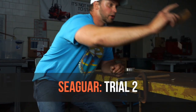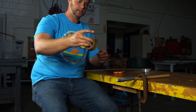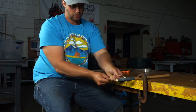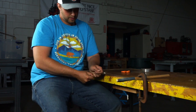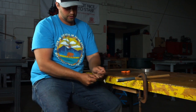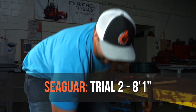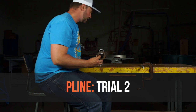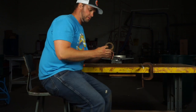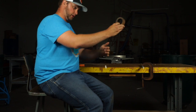Here's test number two with Seaguar Red Label — test number one was 10 feet and change. Test number two came in at 8 feet 1 inch. The most expensive brand, for reference.